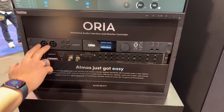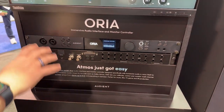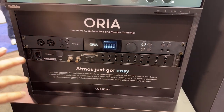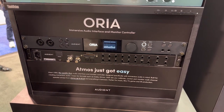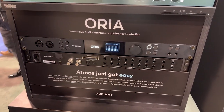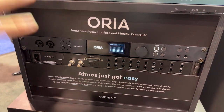If you don't want to use this just as an interface, you can also use it as a monitor controller. If you have a high channel-count studio, you can use two ADATs from your outputs into the back of Aurea and that will feed through all the processing and all the calibration.